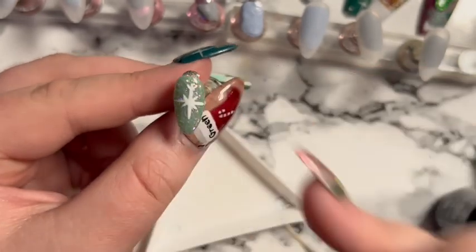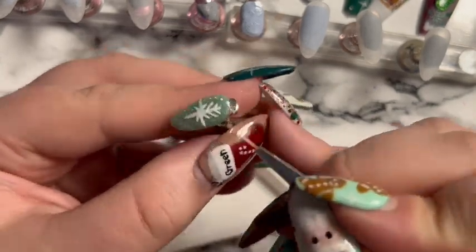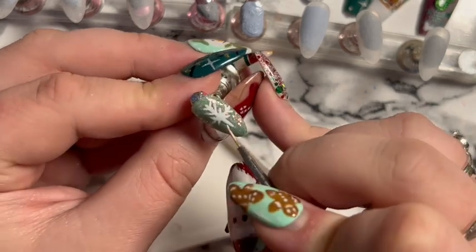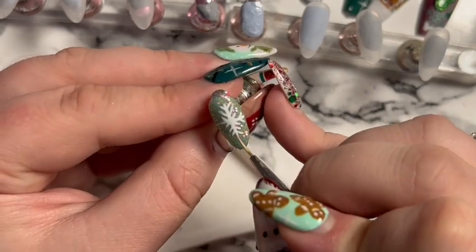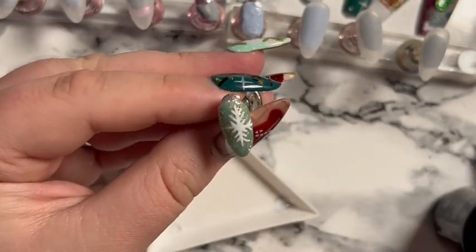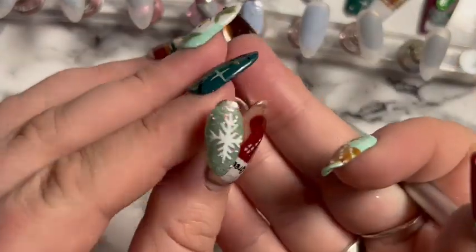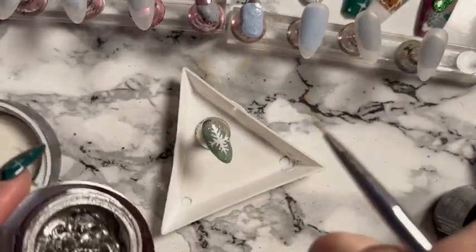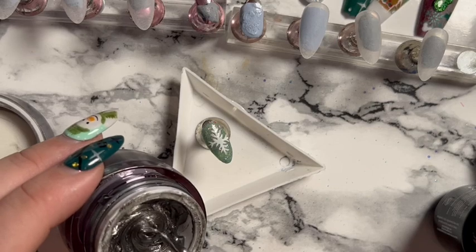I cured that in between so it didn't go blobby. I'm putting two branches on the top and bottom going up and down, and one branch on the left and right arms. I decided the design was a bit too thick so I went in with Brillbird dark silver gel paint to do the design in the middle.